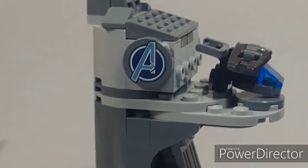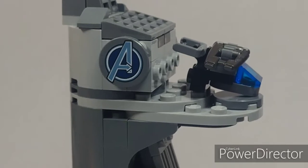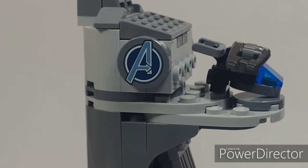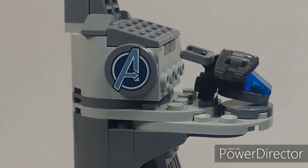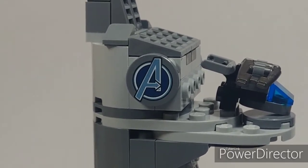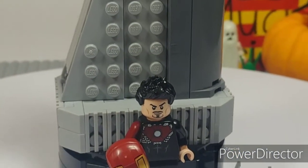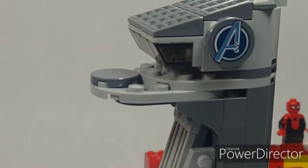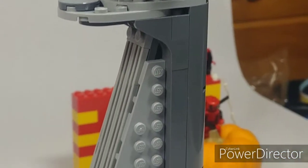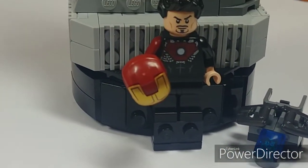That really completes the whole review. I definitely think this was worth getting — it's an awesome promotional set to support Marvel and honor them for being in business for 10 years. Here's another view of the set as a whole, back in my normal studio for the final look. Definitely a 10 out of 10 for me.